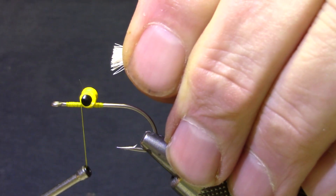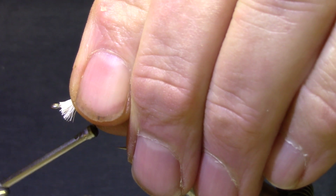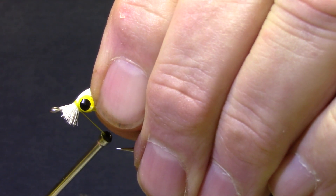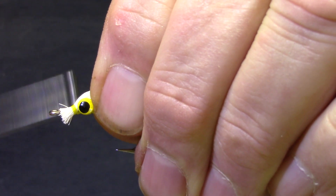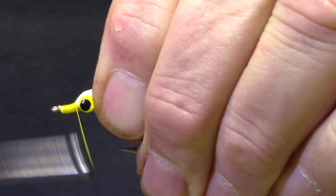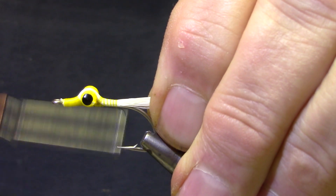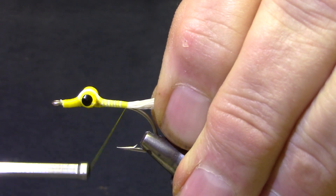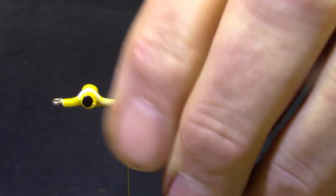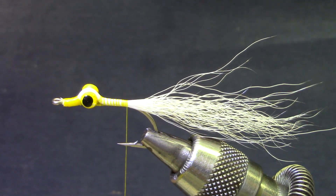Now to tie this in, I'm going to get the thread back up against the dumbbell eyes so that when I make a couple of wraps, I'm going to make sure none of those stubs extend over the eye of the hook, and then I can tighten up and pull them together. Then I'm going to jump behind the eyes and work my way to a position that's halfway between the barb and the point of the hook. You don't want to go back too far or your tail will droop — you want that to stay straight.